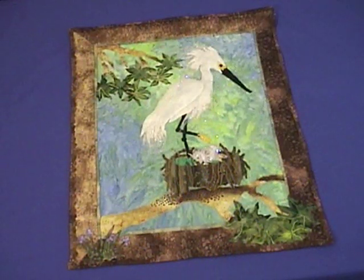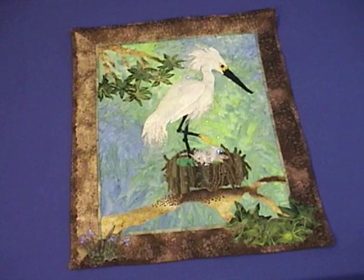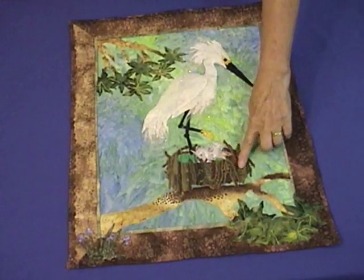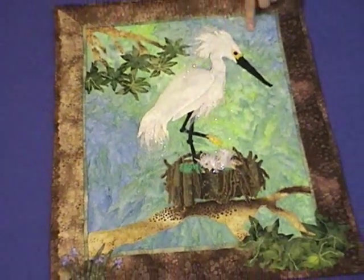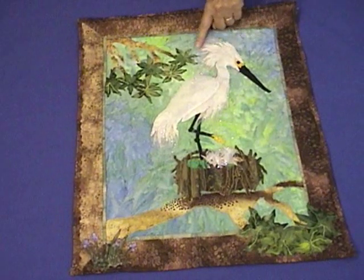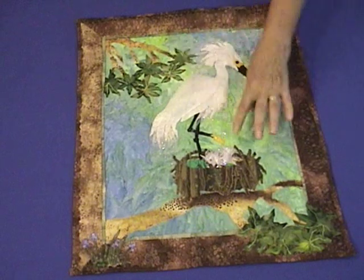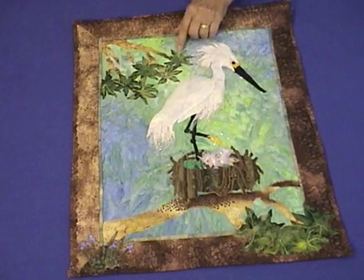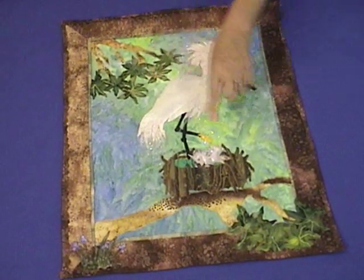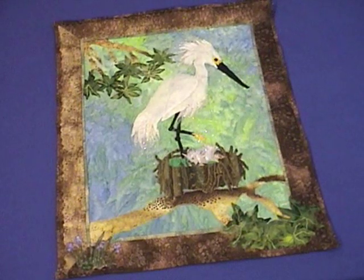This is the third in our bird series. This one is the snowy egret. We have a mother sitting on her nest with some babies here in the treetop. We've used a very muted background to give the appearance of a leafy sky behind her, and we've used Angelina Fiber on the bird with some beading to give dimension to her feathers and also to the little baby birds. The leaves on this piece are only stitched down the middle, top and bottom both, to add more dimension and depth as well.